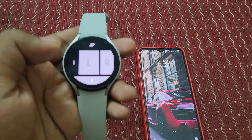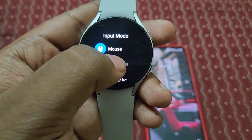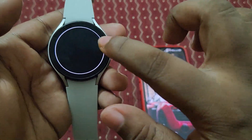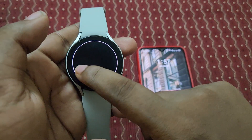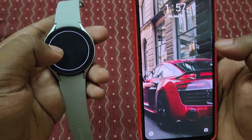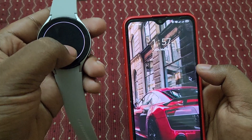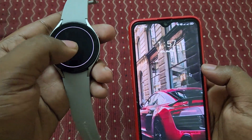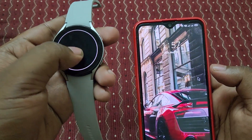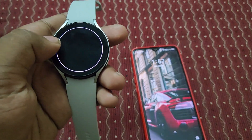Let's switch to touch mode now. You can see the screen turns black — this is touch mode, but there is still a mouse cursor for this mode too. If I swipe up, the arrow mark is also going up and down. You can use this touchpad on your watch to control this device.